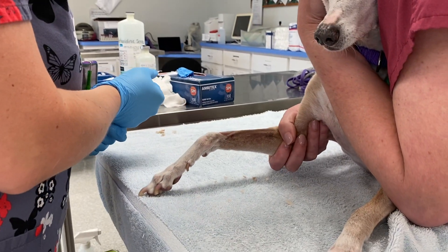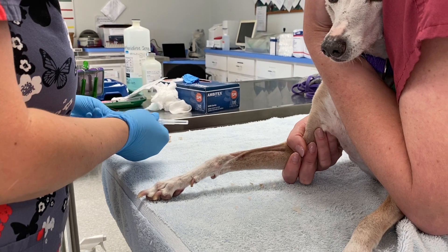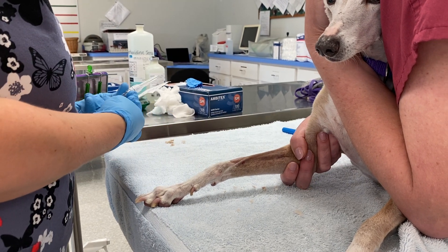Now your restrainer is going to hold off the vein. They're going to put their thumb over the top of it and roll the veins outward.